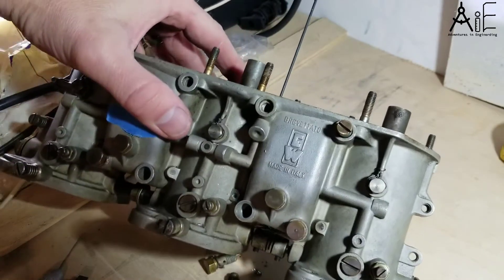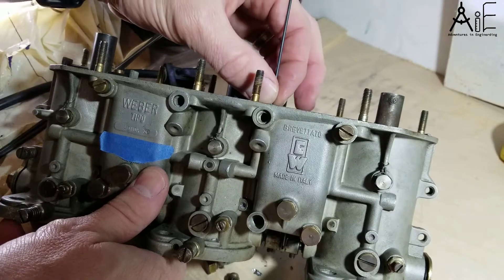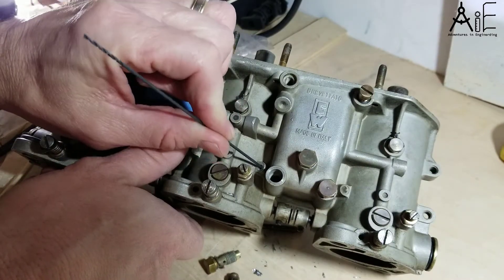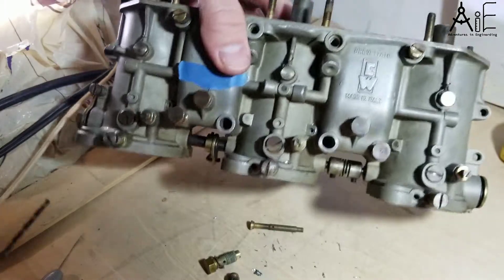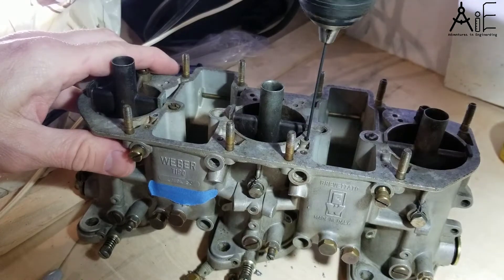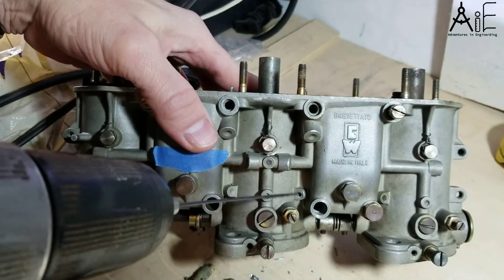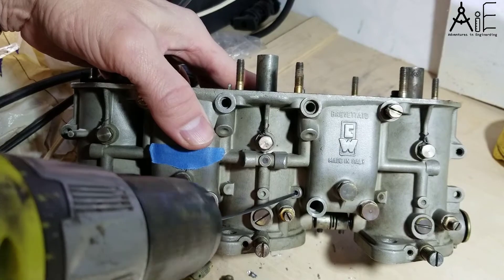I bought an extra long 1/16th inch drill bit for checking these passageways. Putting it in there, I'm not getting it to slide all the way through, and when I go down here it wants to get stuck. That tells me there's a lot of corrosion down in there, so I'm going to drill those out very lightly. You can feel the bottom now, and you can feel the hard metal back there.